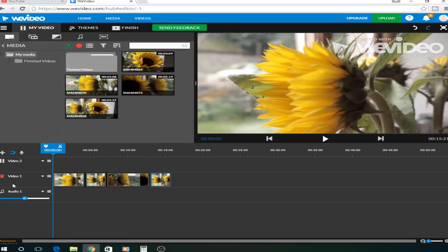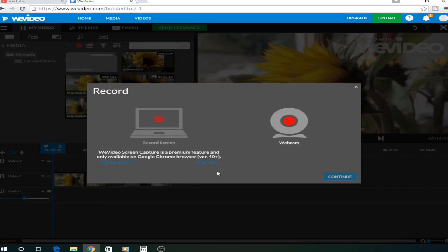First, what you're going to do is trim them. So if you click these scissors here, it will start to trim them. I don't need to trim these, so we'll get started. If you click this red one, it can record your screen and you can use a webcam. But you need to pay to use the webcam.